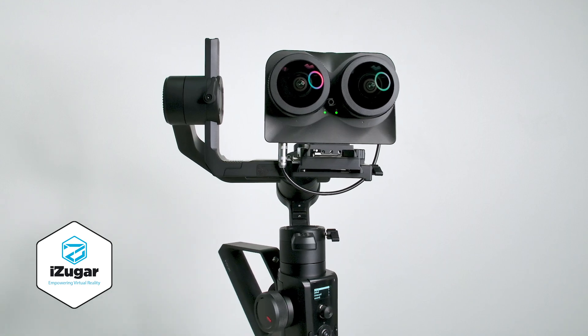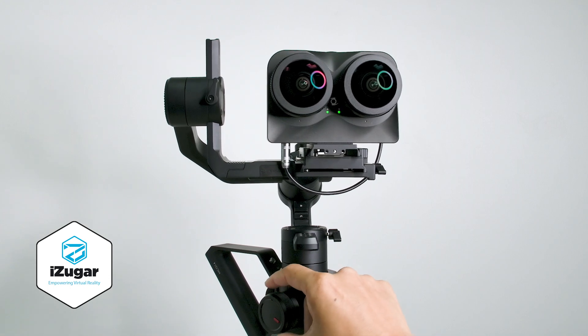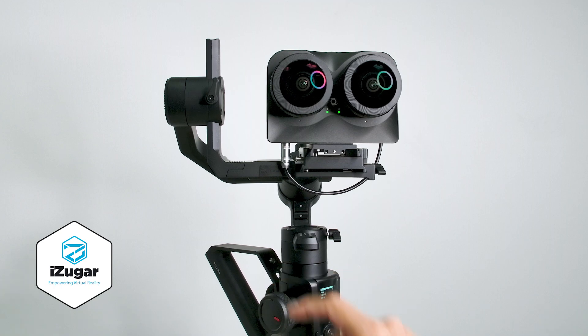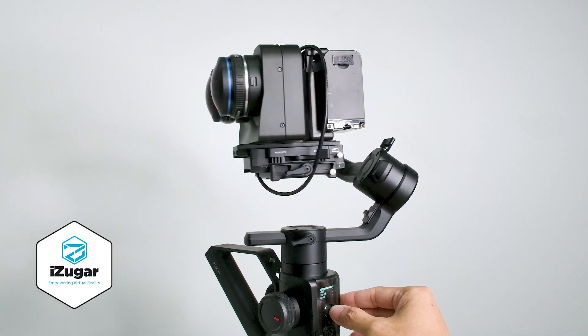If you want to make a quick adjustment to the horizon level, you can simply turn this knob and the camera can be set very quickly. You can also connect it with a Sony battery wire cable through the DC port.